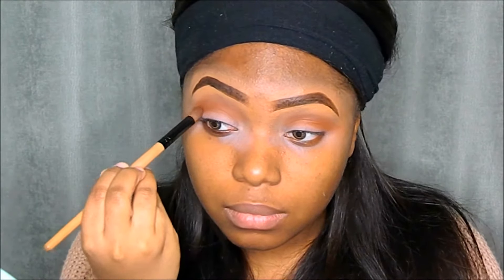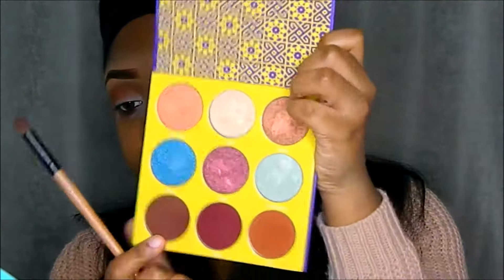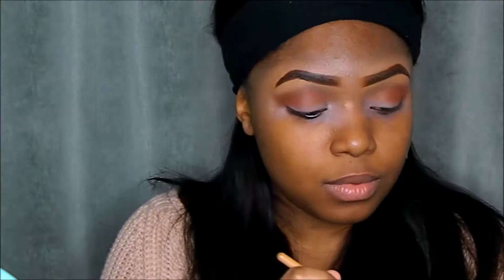Once again with my Saharan 2 Palette I'll be taking the shade Fes and patting it on the outer corners of my eye to give it that smoky effect. Then I'm going in again with Taza just to blend everything out and make it look even.